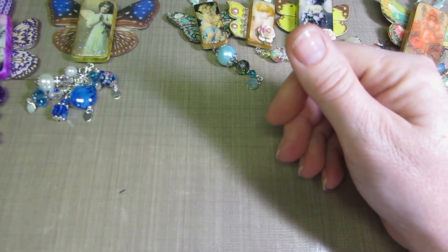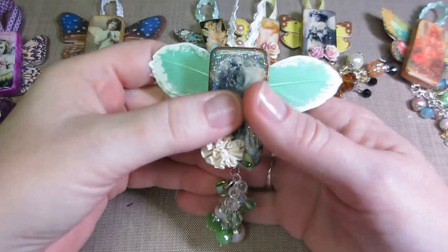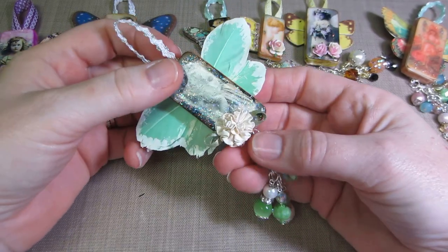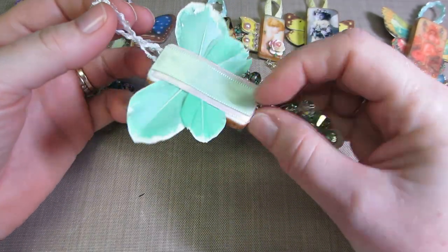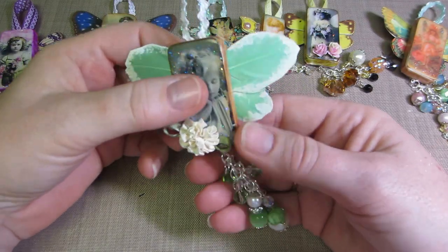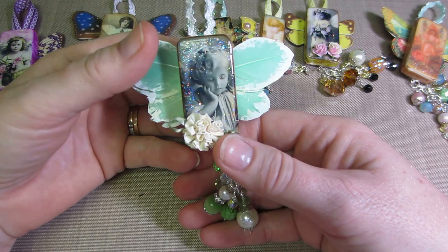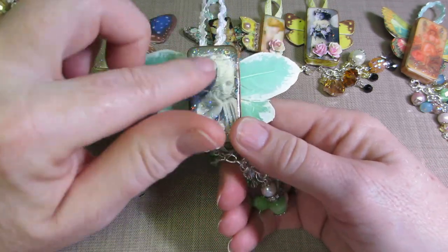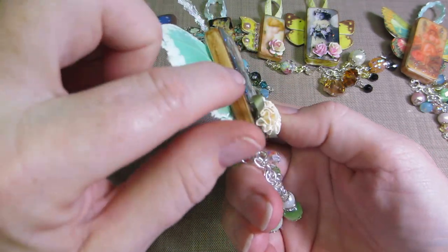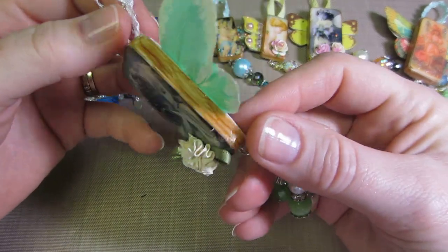Louisa also used feathers — she's very creative and likes shabby chic. I copied this from her: just put some feathers on there and then matched my little dangle to it.